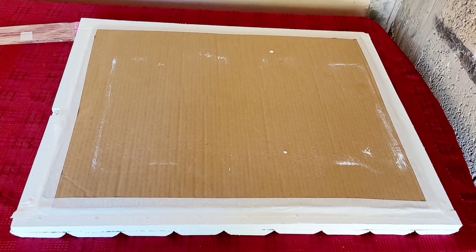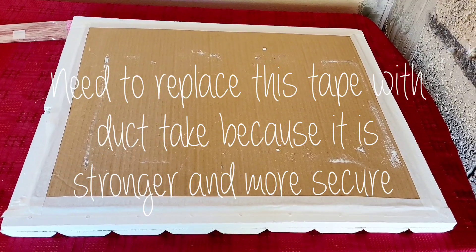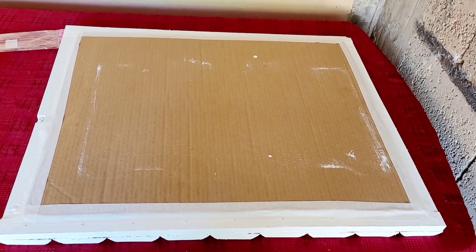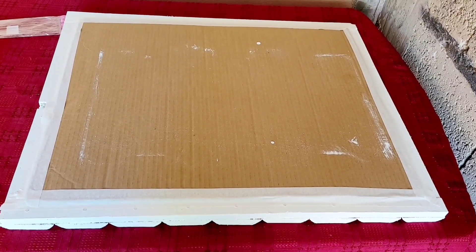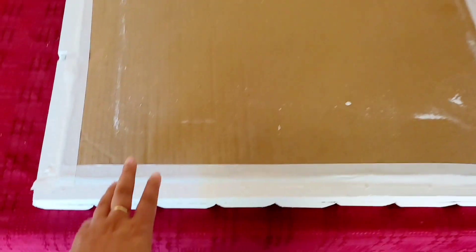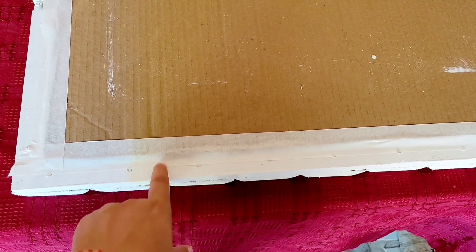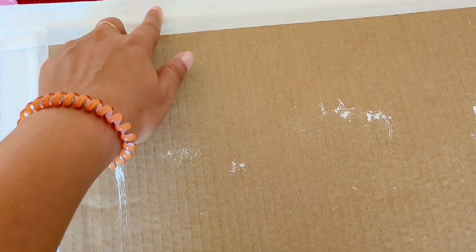This is how the back looks when it is installed. The very last thing I have to do is install some screws right here so that I can hang it — and that's it!